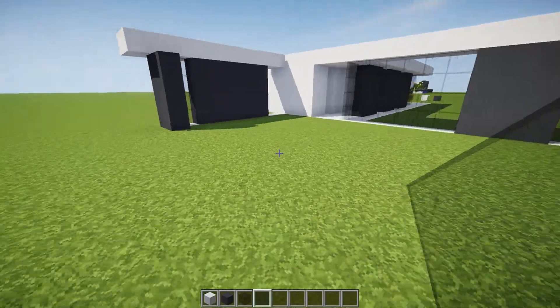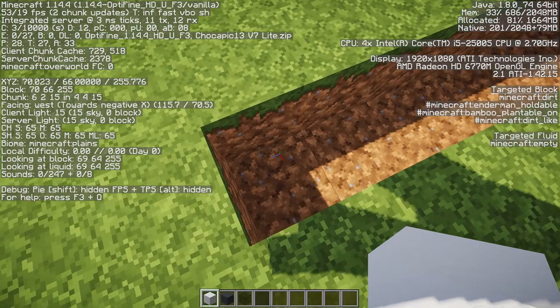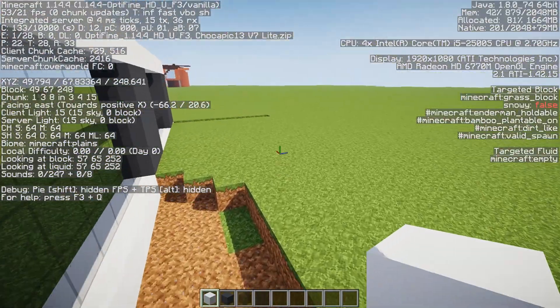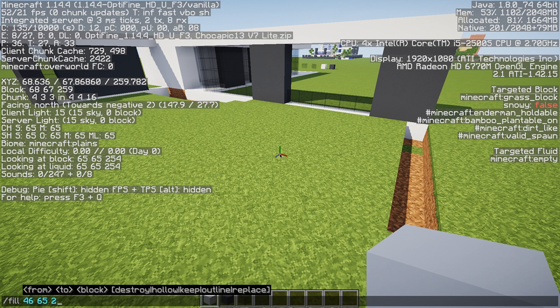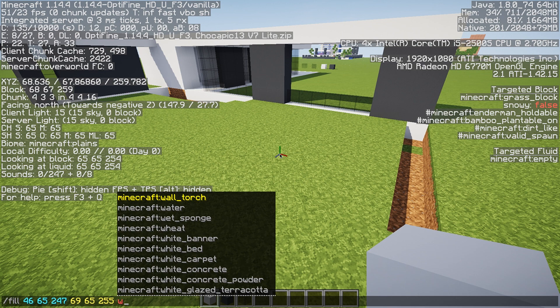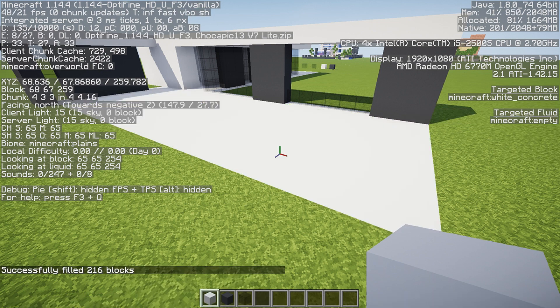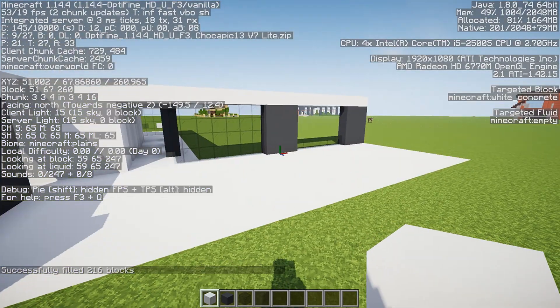I'm going to fill in this whole section all the way to here with white concrete. I was going to do this by hand but we're going to use a fill command. I figured out the corner here is 69, 65, 255 with coordinates, and then over here our coordinates are 46, 65, 247. So we type 'fill 46 65 247 69 65 255 white_concrete' and hit enter — and it should do it for us. There we go, perfect. That is vanilla Minecraft — they added that in 1.13 where you can use commands to fill stuff in, and that's pretty handy.